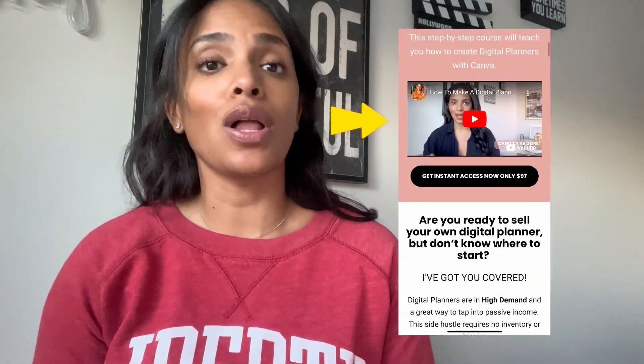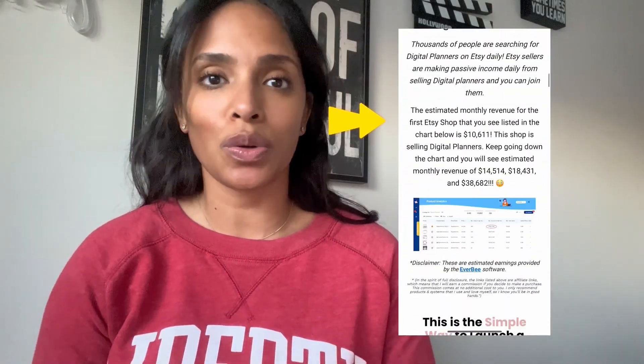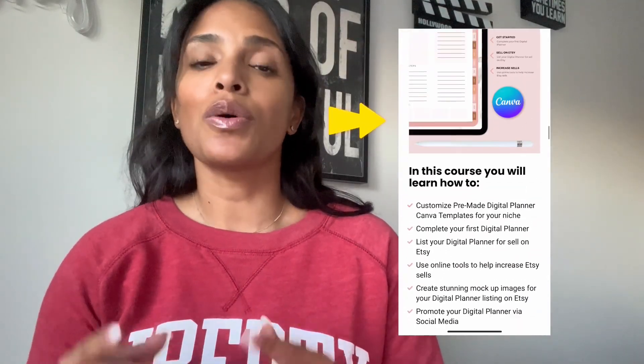If you've watched this, tried it, and like what you see — maybe you'd like to get those pre-made Canva templates — I do have pre-made Canva templates for you along with a course that shows you how to create your own digital planner from start to finish. It will also show you how to post it on Etsy to sell. Please check the links below this video for information on that course — I would love to have you.